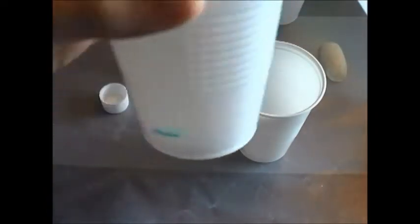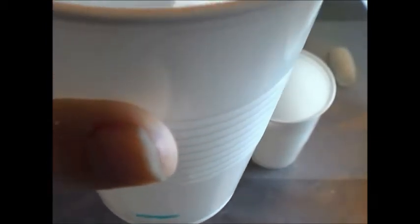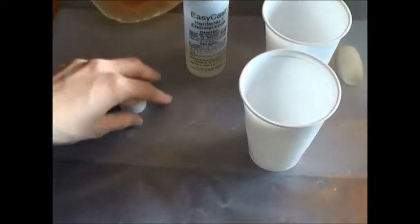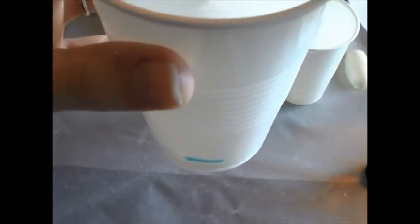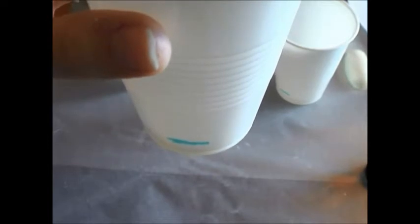Now just pour in the resin — pour it carefully. So we got the resin, and then we're going to do the same thing with the hardener, making sure there's no water. This one has more of a yellowish color to it, so it's a little bit easier to see when you're pouring it up to the line.